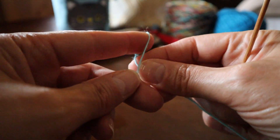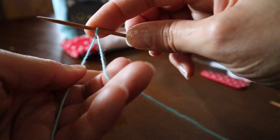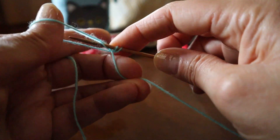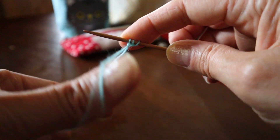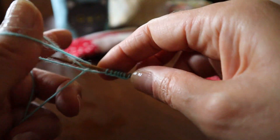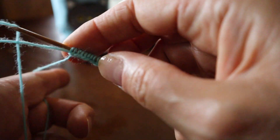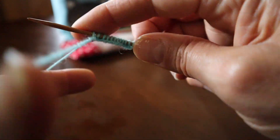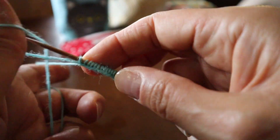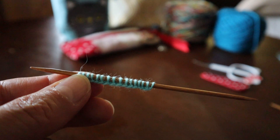We'll start with a slipknot and do a long tail cast on. You can cast on using whatever method you'd like. I'm going to cast on 16 stitches on each needle. You can cast on all the stitches on one needle and then transfer them around to the other needles if you find that easier. Okay, so that's our first 16 stitches on this needle.